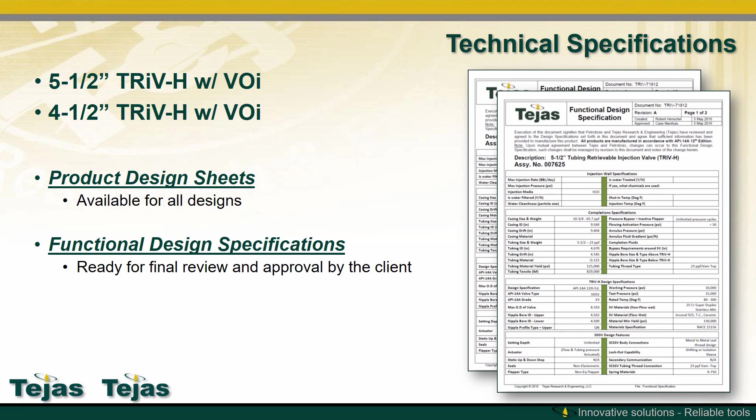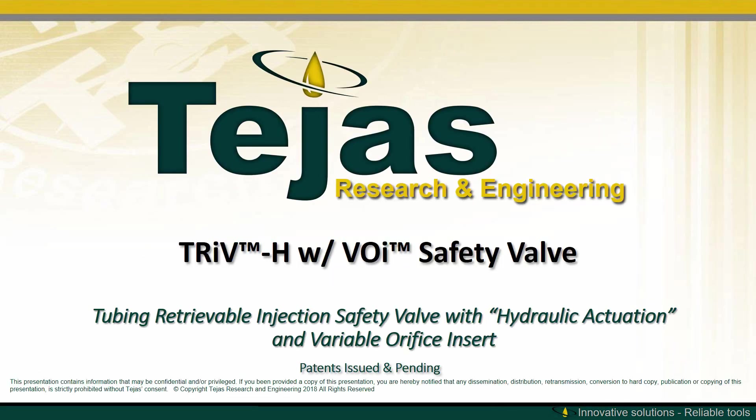The 5.5 and 4.5 TRIV-H with VOI are available with product design sheets. All we need is your functional design specifications. Thank you for watching.